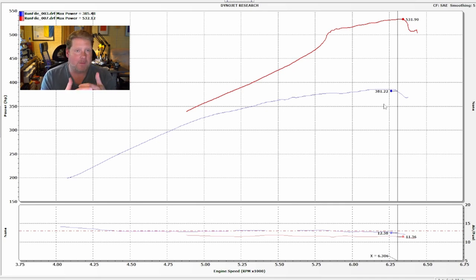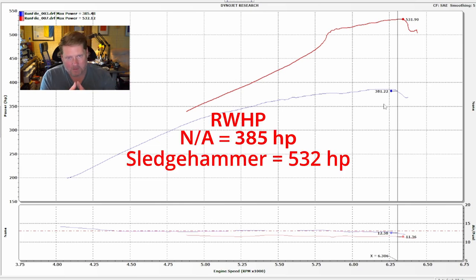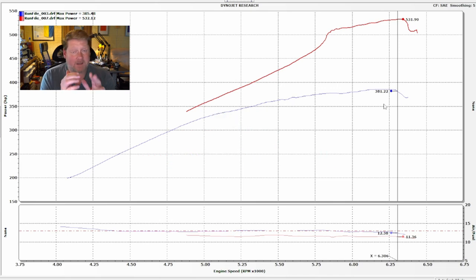Now, I don't expect us to ever be able to match the naturally aspirated lack of slip with the boosted slip, because it's simply more power — we're starting to sneak up on 50% more power. So it's always going to slip a little bit more, but there are some things that we can do to fix that issue.